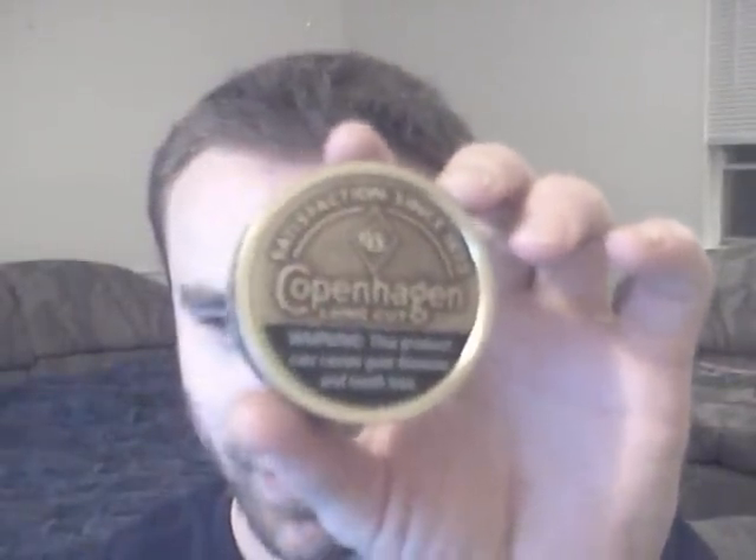As always, ready to give you all another dip review. And if the song playing in the background is not clue enough of what I'm going to be reviewing this time, I don't know what it is. I'm going to be reviewing Copenhagen Long Cut. The lid looks cool, except for that warning label. Chris LaDue, Toby Keith — pretty cool song. I have to play country music when I'm reviewing the Copenhagen Long Cut.